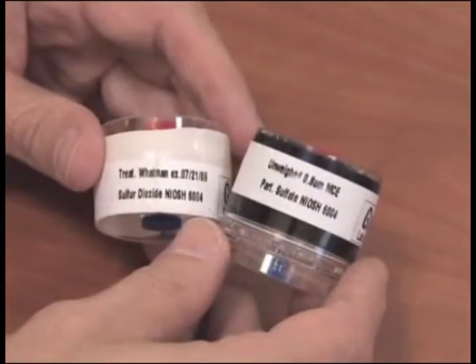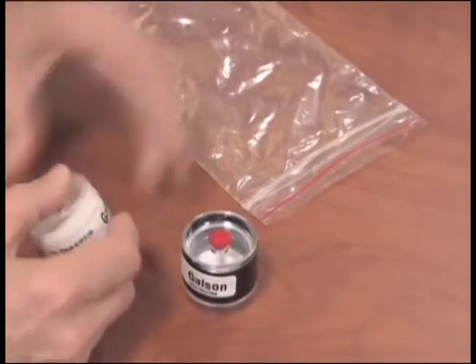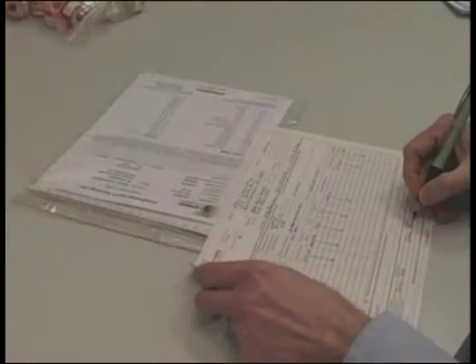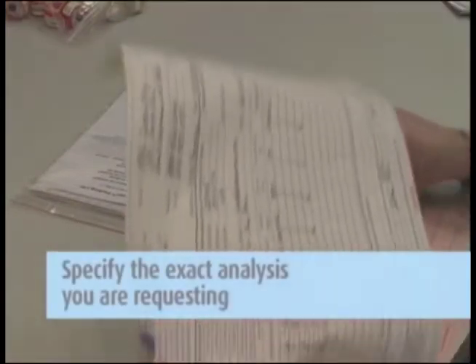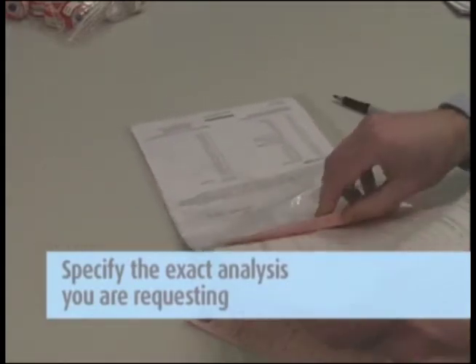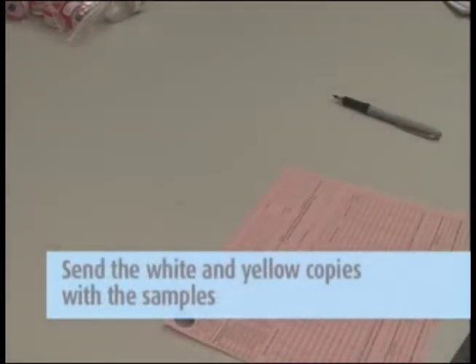Make sure the nibs on both ends are replaced tightly and the sample is labeled. Be sure that both the front and back filter cassettes are labeled with the same sample ID. If you are submitting both for analysis, place the samples in the Ziploc bag for shipment back to the laboratory. Then complete the chain of custody form. It is important that you include all the information requested in order to ensure the turnaround time of your samples. Remove the pink copy and keep this for your records. Send the white and yellow copies in with the samples to the lab in the large Ziploc bag.